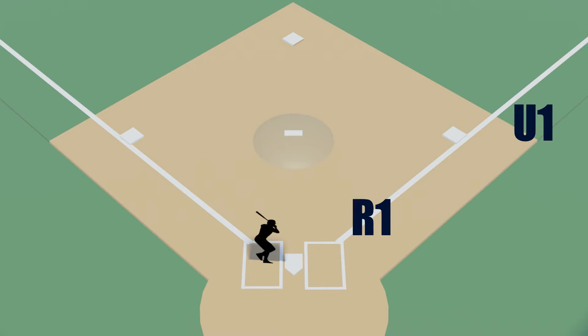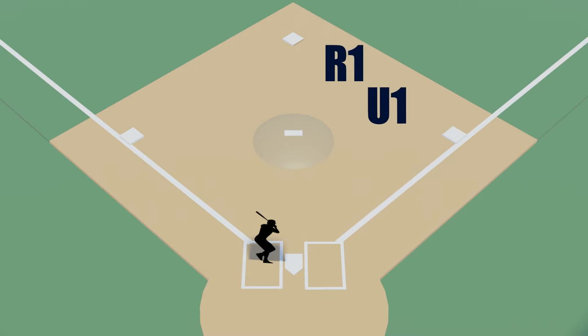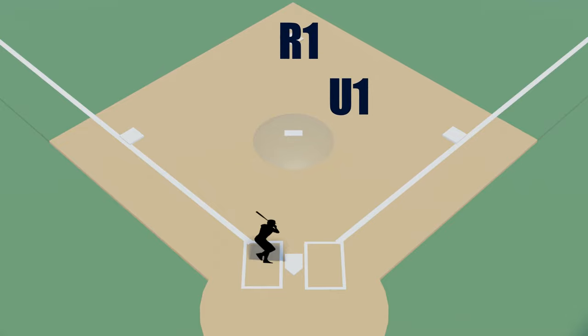Now let's talk about what happens as a longer play develops — such as a double, a triple, or an inside-the-park home run. As the runner rounds first base, cut behind him and start moving towards the B position. Give the runner enough space so that if he changes his mind and runs back you won't interfere, but also move quickly so you can keep up with him.